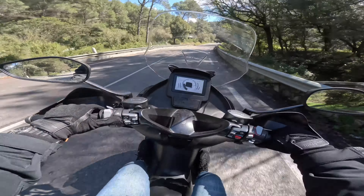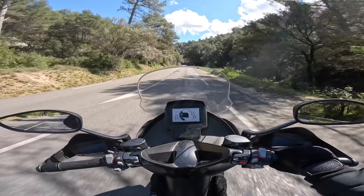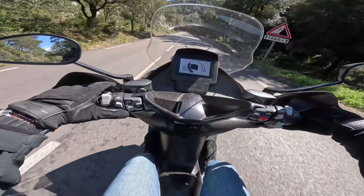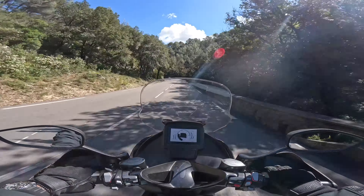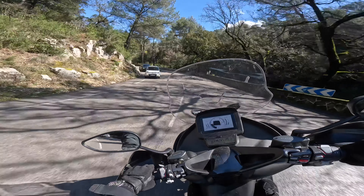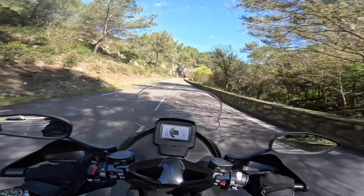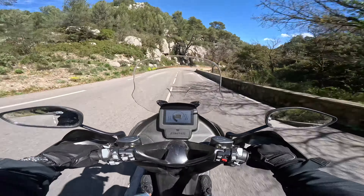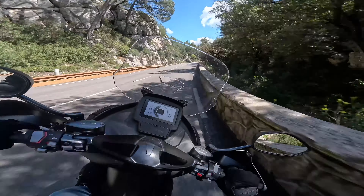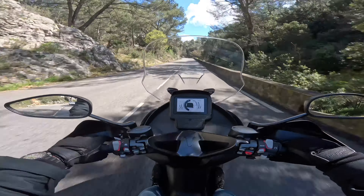Je teste la bulle en position basse — et là je prends du vent dans les yeux. Je relève la bulle en position haute — hop, plus rien. Incroyable ! Bulle basse j'en prends, bulle haute j'en prends plus. Sinon c'est plaisant à piloter. Les scooters c'est bien aussi, les amis !